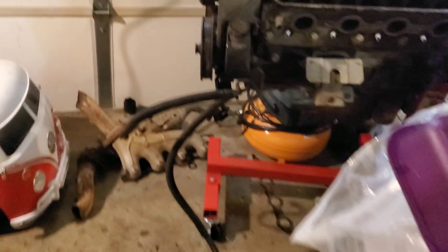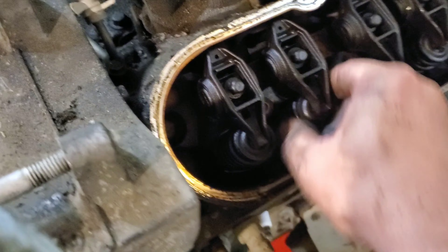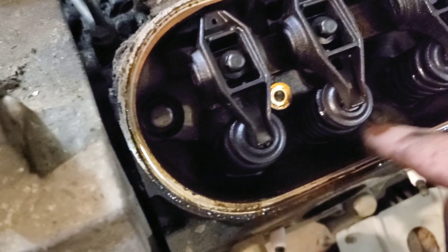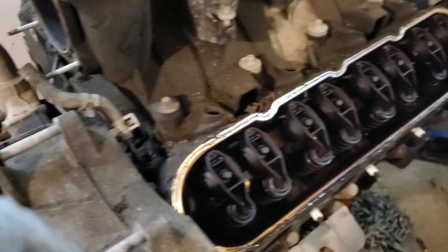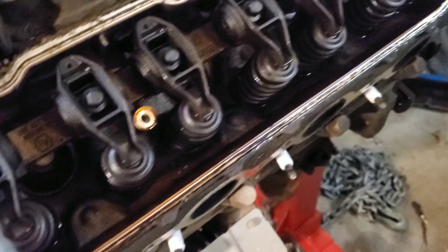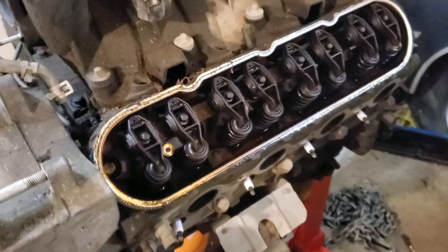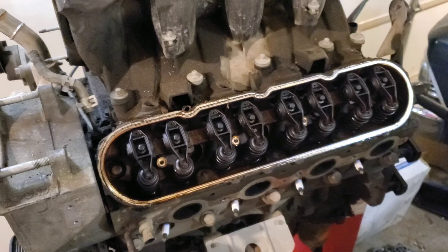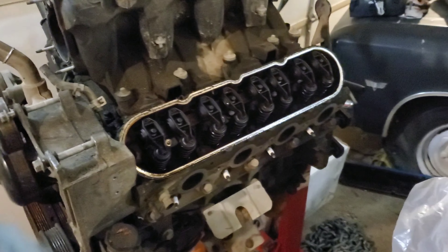All right, the valve train is intact. A little bit dirty in here, but that's to be expected on any used engine - I'm sure my Jeep engine wouldn't look any different and we drive it every day. All the springs are intact, so far I'm not gonna complain. I checked the oil and it looked like it was probably ready for an oil change, but it didn't look terrible.